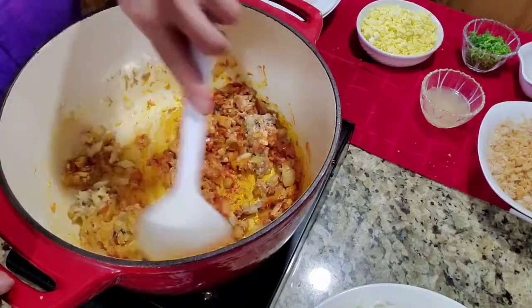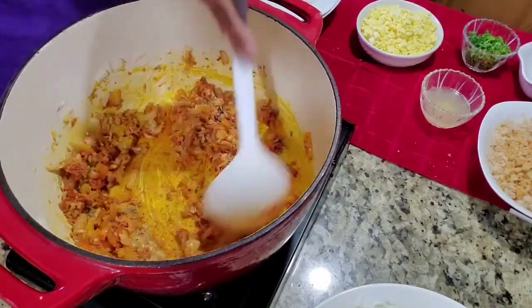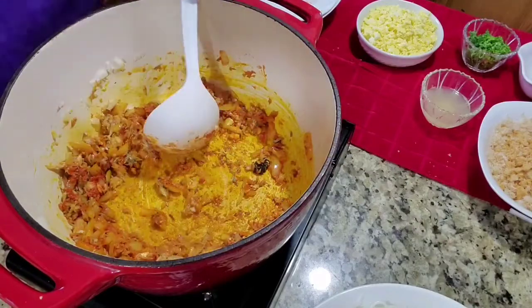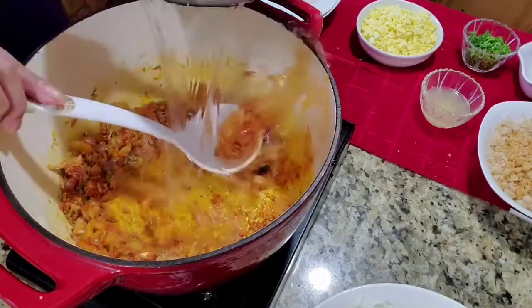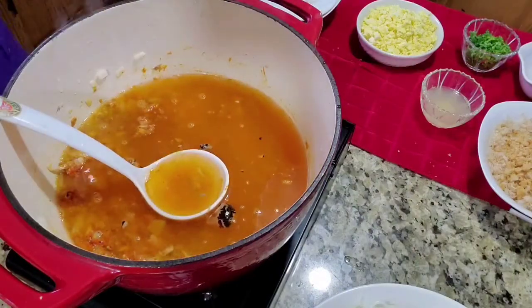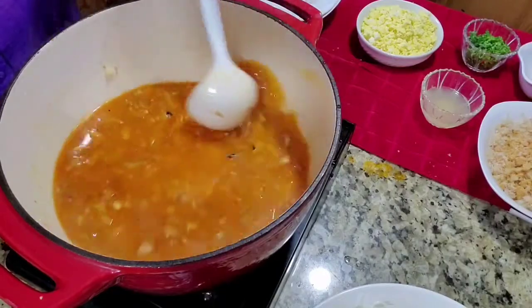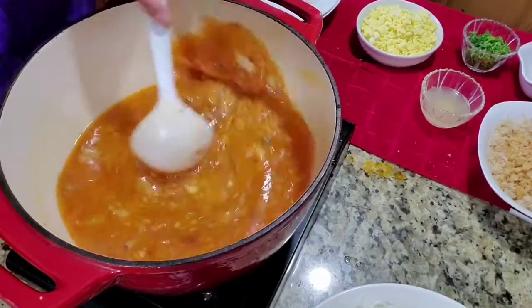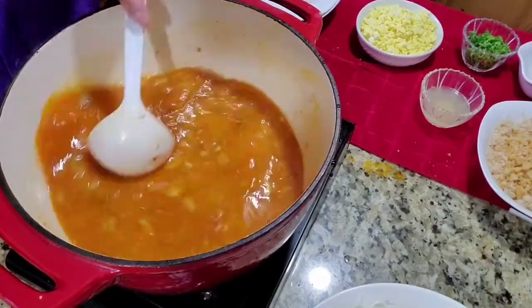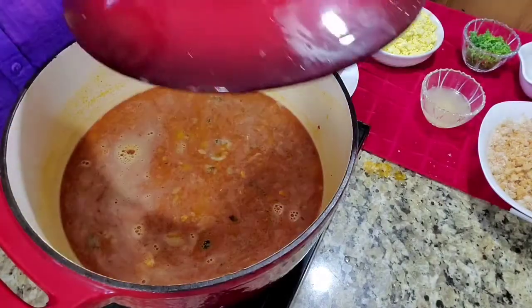Now I need 4 cups of water. We'll let this boil for 5 minutes. Cover this up and cook it for 5 minutes.